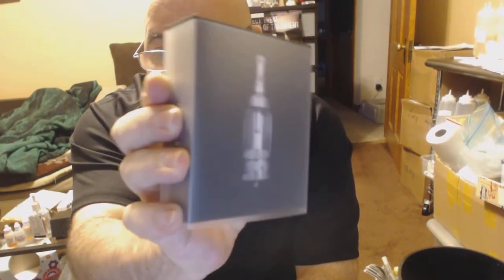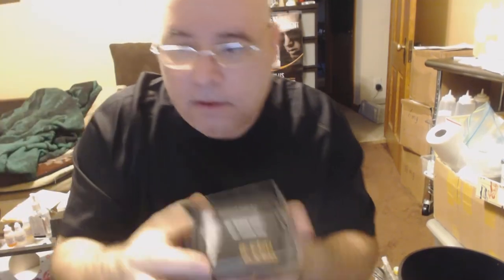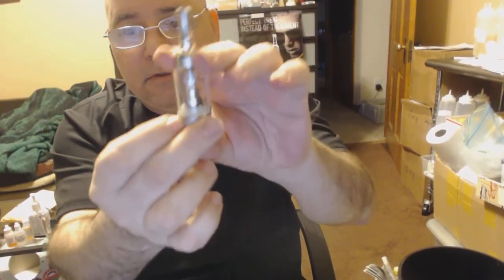Hey everybody, AJ here with another new product. The Nautilus by Aspire comes in this beautiful box wrapped in plastic. It comes with an instruction manual, a beauty ring, an extra head, and of course the unit itself.